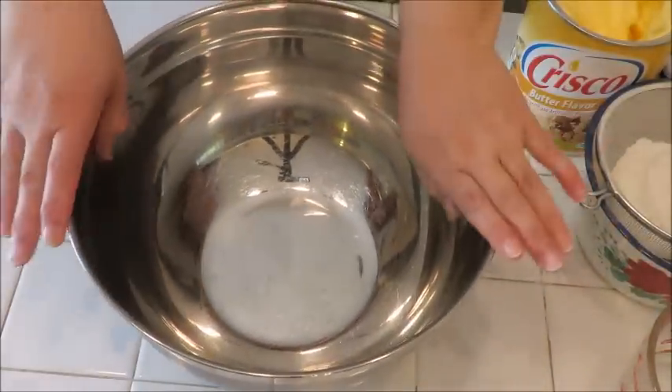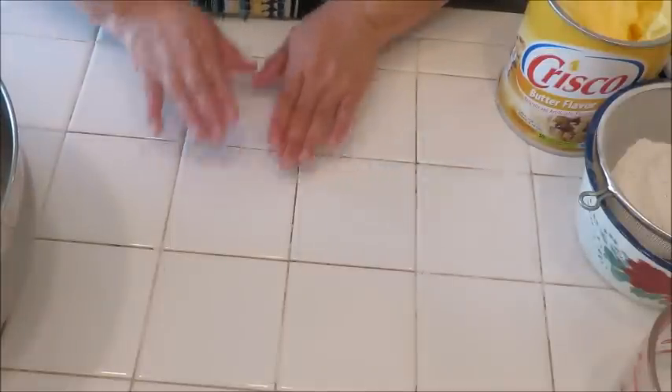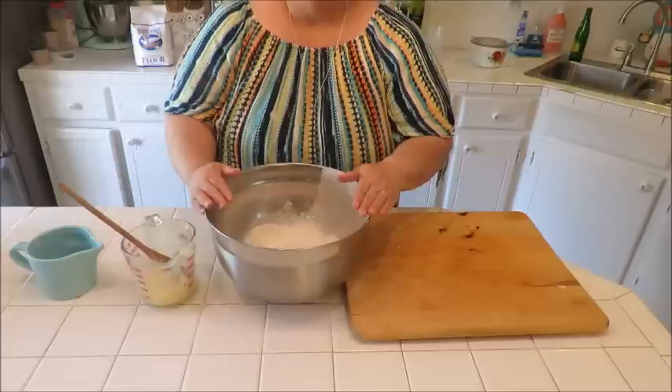Those are all our ingredients. We're also going to need a nice big bowl, a surface to roll out our tortillas, a rolling pin, and something to keep our tortillas warm. Those are our tools — let's get to making some tortillas!